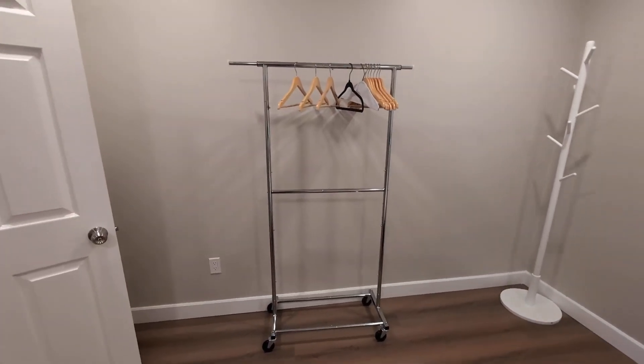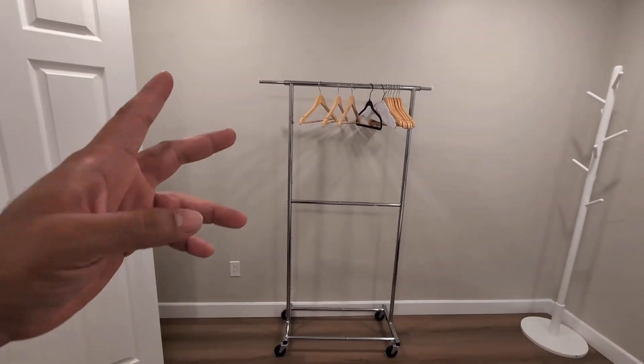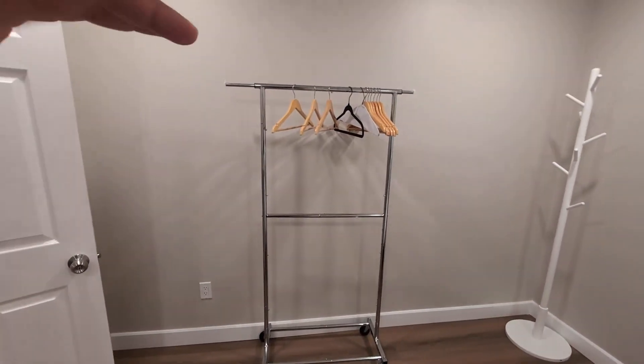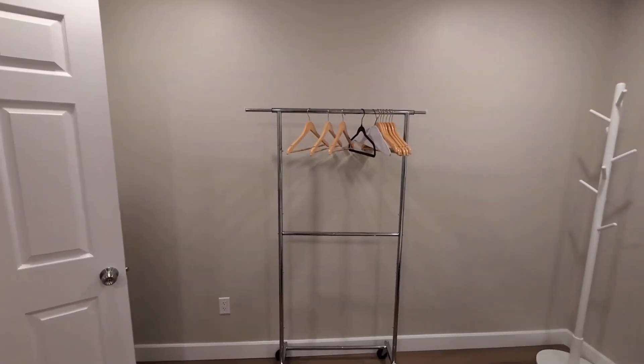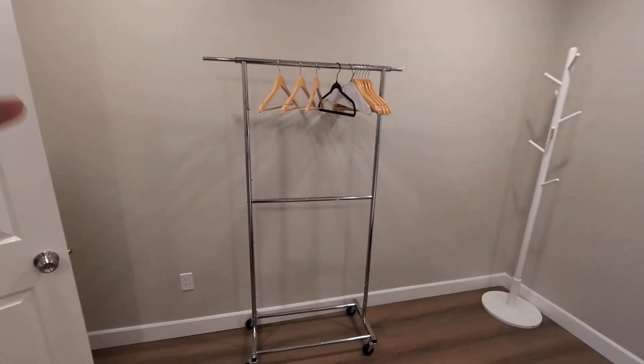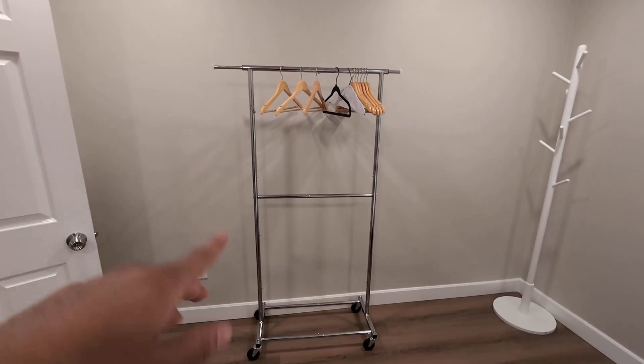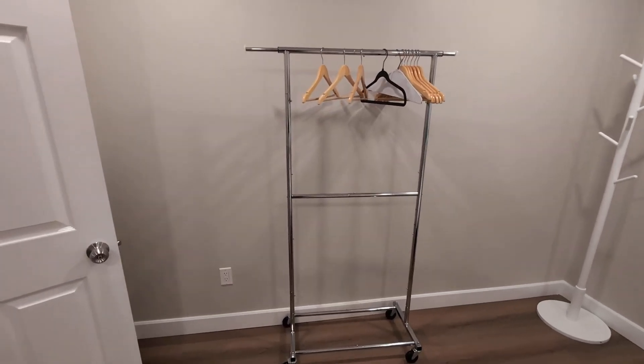Hey everyone, today we're going to be reviewing my simple trending double rod garment rack on wheels. I did purchase this about two weeks ago. I was looking for a garment rack that was portable and easy to roll around, especially when I do laundry. I came across this and decided to try it out — overall it's phenomenal.